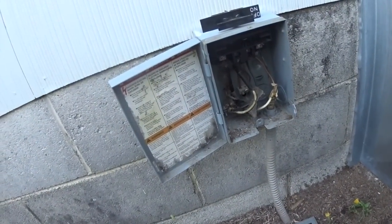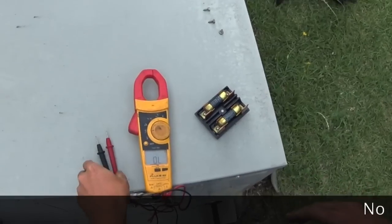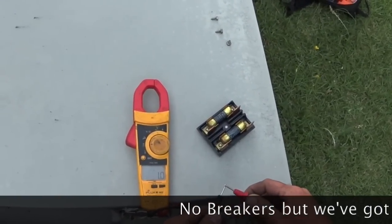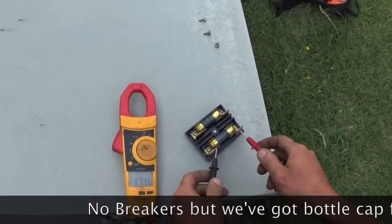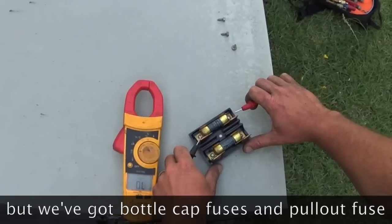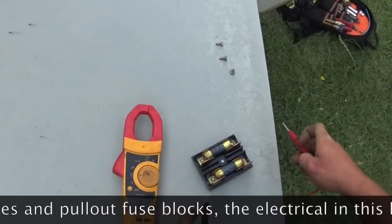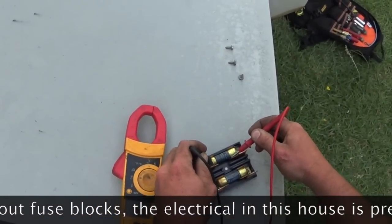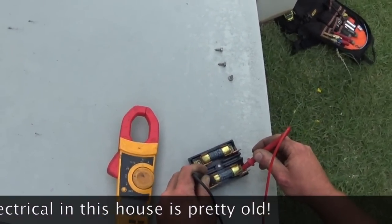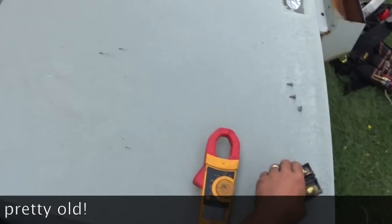So we're going to go see if we can find a breaker. We've got both fuses blown. So we're going to look for a reason before we put the fuses back in.